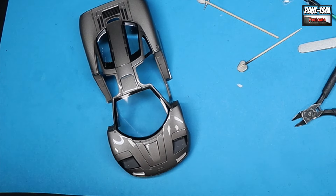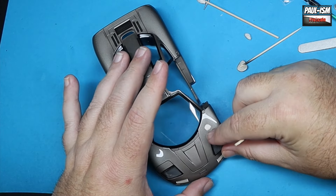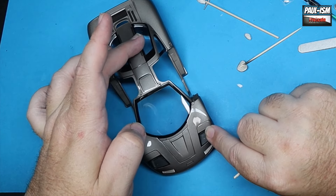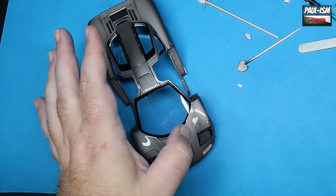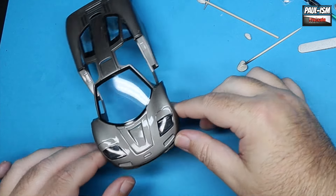This has been a point of contention in the past for a few Fujimi kits — the headlights often don't fit, but these fitted like a glove, literally like a glove. Very nice.